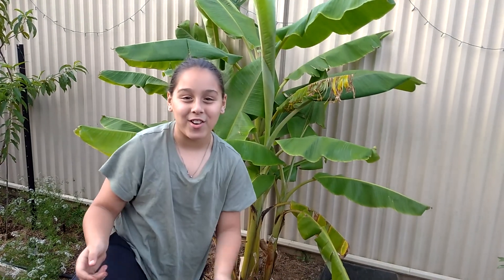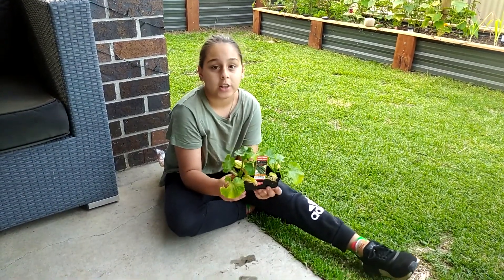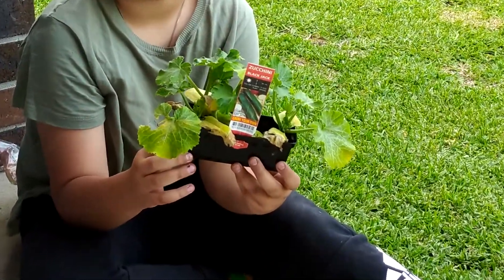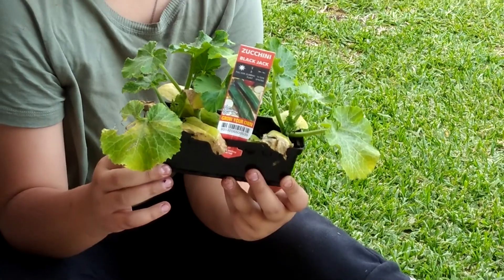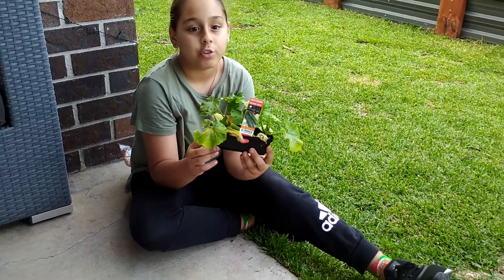Hi and welcome to Chris' Corner. In today's video we will be planting some Zucchini Blackjack. Zucchini Blackjack is the most farmed zucchini in the world. It is a very dark green color and when harvested regularly, produces more fruit.